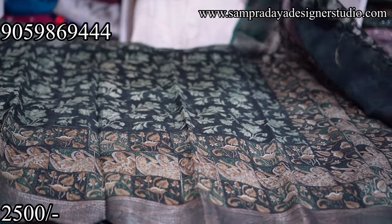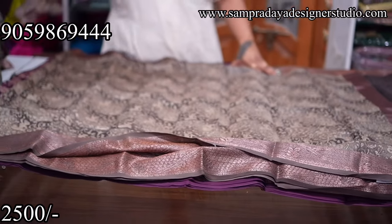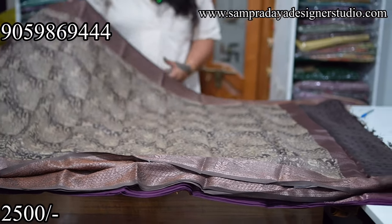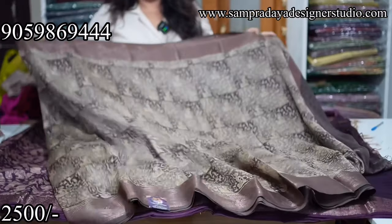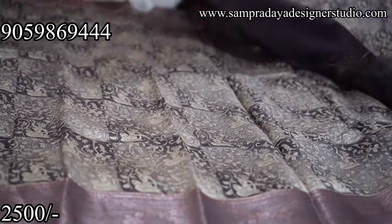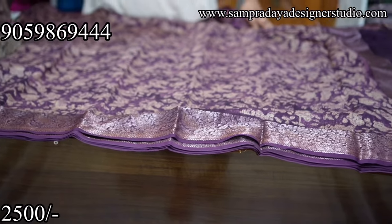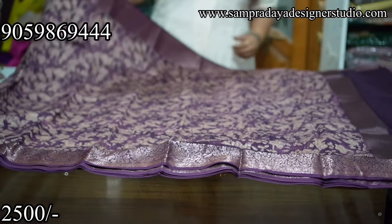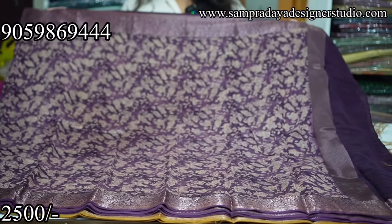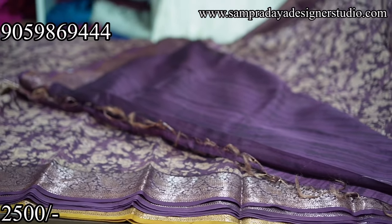Very beautiful designs — Maheshwari Chanderi, pure Banaras Maheshwari Chanderi with beautiful colour combinations in a very major discount. Take a screenshot and send it to us on Sampradaya Design Studio. Next is a light beige and light brown colour combination with block print style digital print — different styles of prints. Dark light brown colour with self print. Next is purple colour — dark purple with lighter purple and light beige colour digital print. 4-inch zari border.